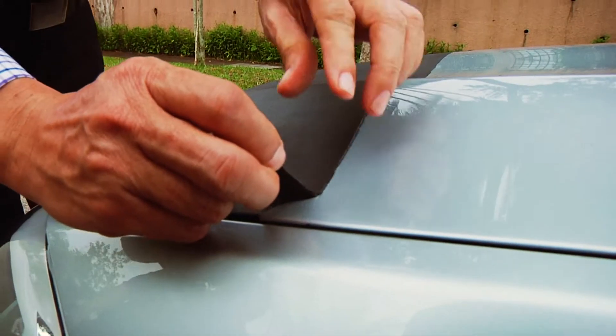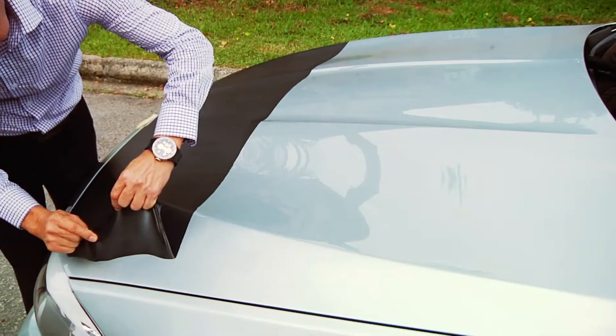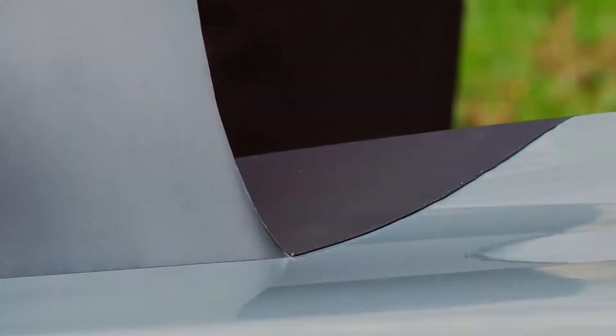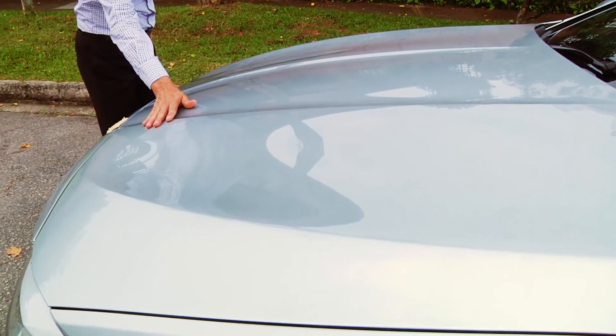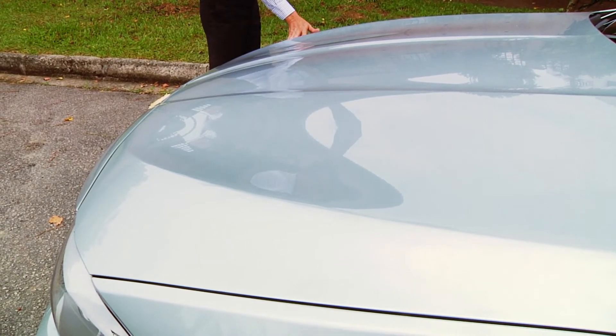When it is time to remove it, simply pick up the edge and begin to pull. Pull slowly and give some tension to it. There you go. The surface looks just as good as before you applied it. It doesn't leave any residue behind and it peels off nicely.